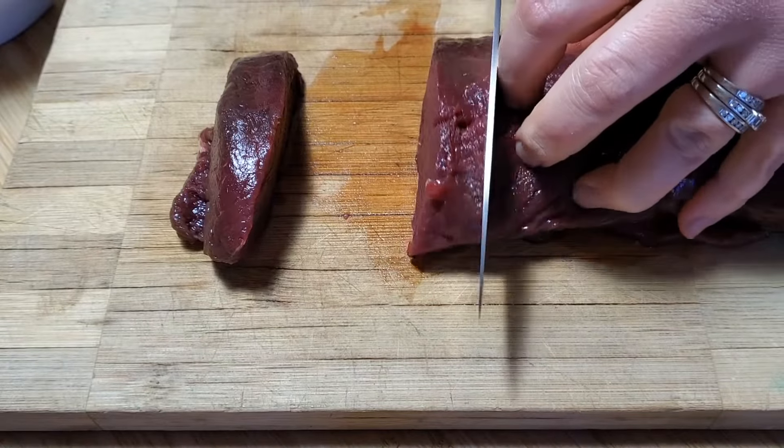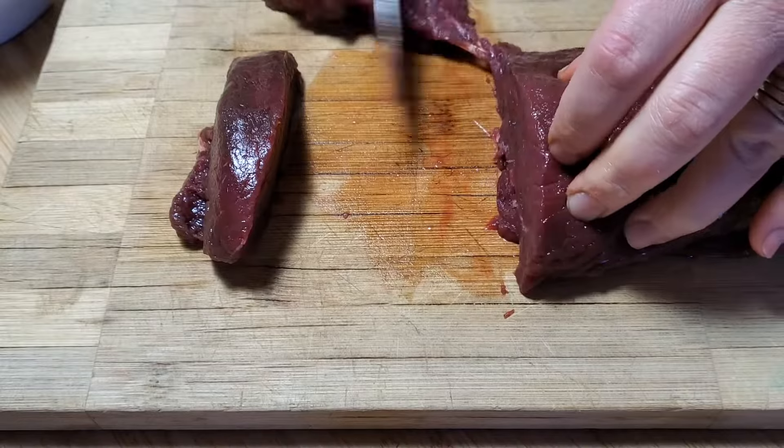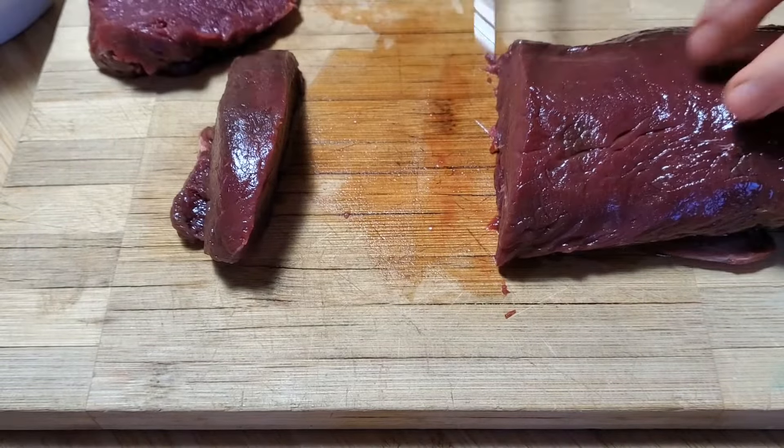If you're not a huge fan of the gamey flavor of venison yet, you may want to try a salt brine. You can make one by combining a quarter cup of kosher salt and four cups of water. Place your whole roast in that brine and brine it for 24 hours. If you have smaller cuts of meat, you can do that same brine and only brine it for about 12 hours because it's going to get into the meat a lot easier.